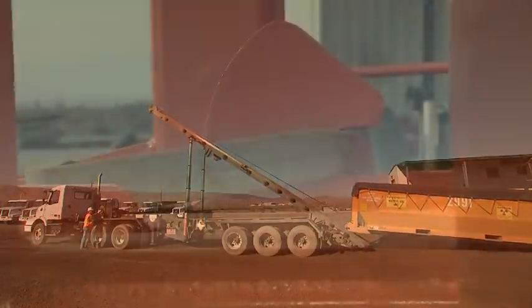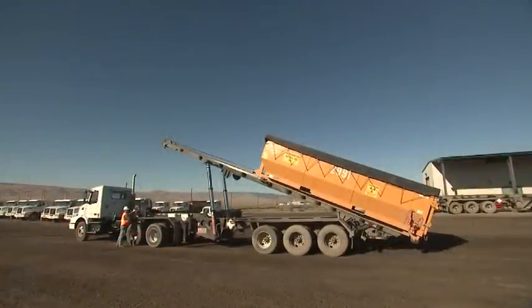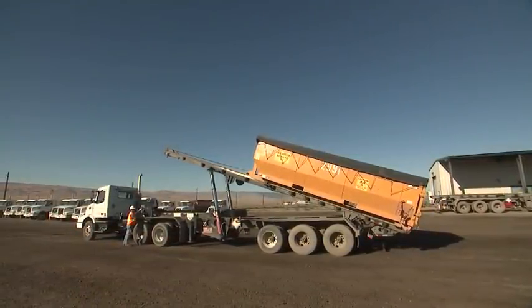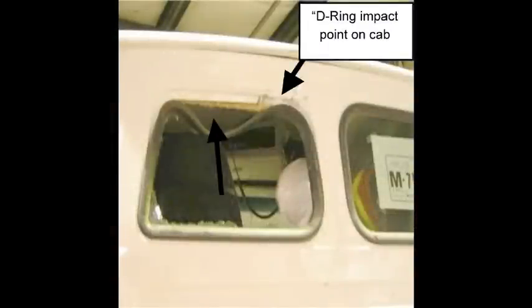If the D-ring is not properly seated in the throat of the hook and the loading or unloading process takes place, the cable and D-ring could whip in a sudden release of energy, resulting in very serious operator injury or damage to equipment.